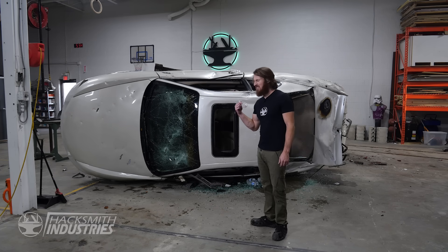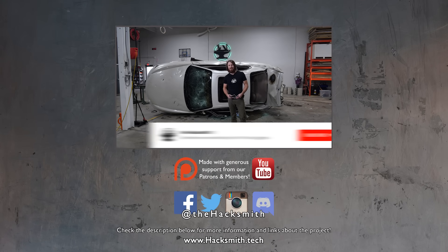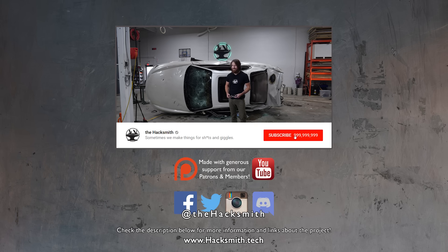Yeah, the lightsaber did quite a bit of damage. What would you guys destroy with the lightsaber? Let us know in the comments below. Make sure you subscribe and turn notifications on. This is the Hacksmith channel, where we make it real.